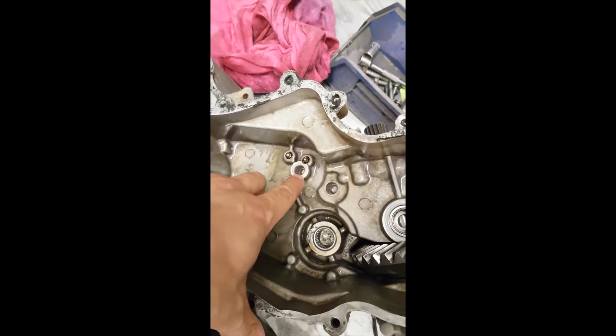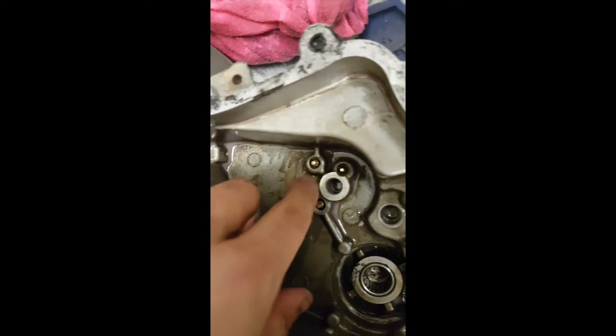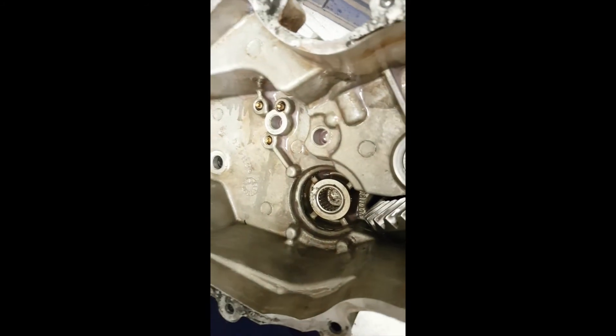You've got your hole here for your shifter. You also have to line up a hole here for your gearing. Basically this tells you on the dash what gear you're in — you can see the sensors here. So I'm going to start putting it together.